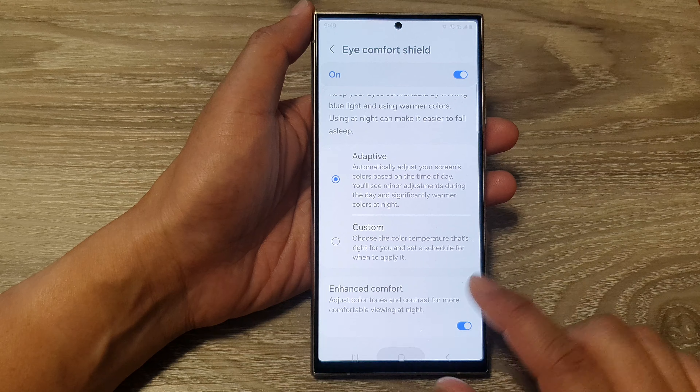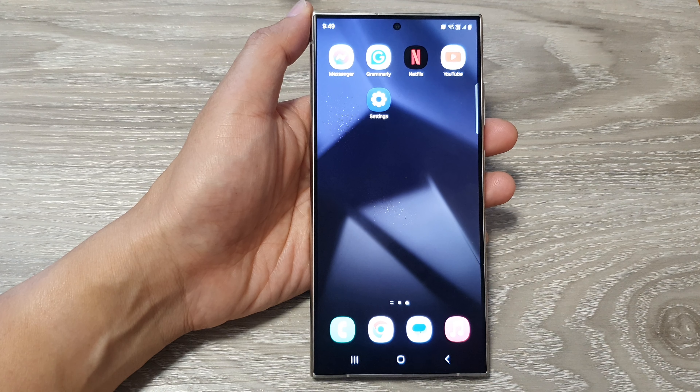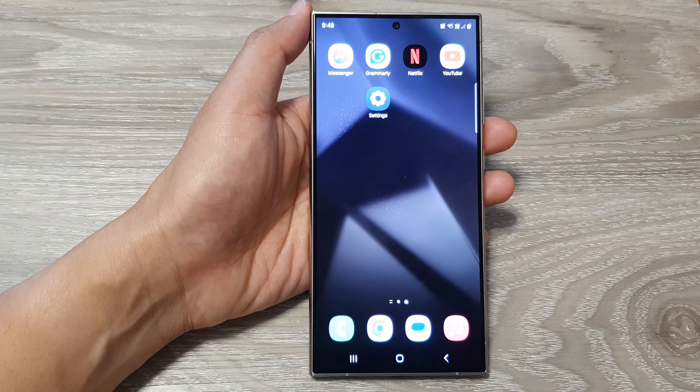In the Settings page, scroll down and tap on Display. In Display, scroll down and tap on Eye Comfort Shield. On the left-hand side panel, make sure you tap on the toggle button at the top to turn it on.